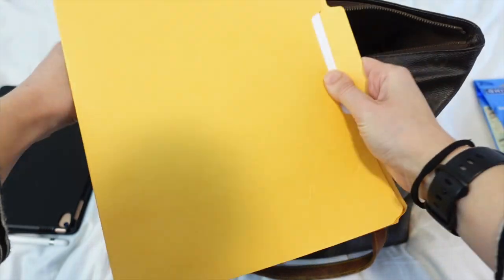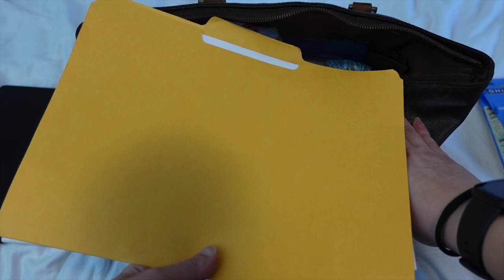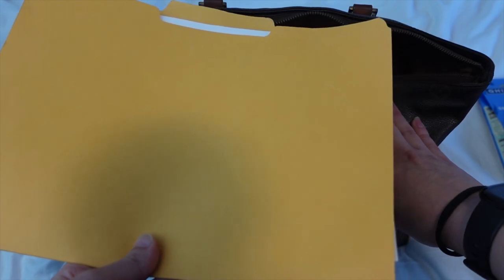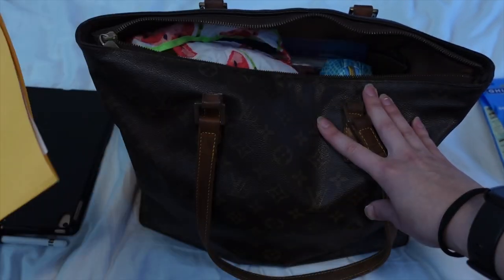Also in the back is a manila folder filled with my paperwork — boarding pass information, travel information, printed maps, and also my medication list, because sometimes you need to have information on your medications to take them into different countries. Italy was one of them, though luckily I didn't get stopped. This also has a copy of my passport, driver's license, and a paper vaccination card that I printed at home. I definitely recommend carrying one of those when you travel.